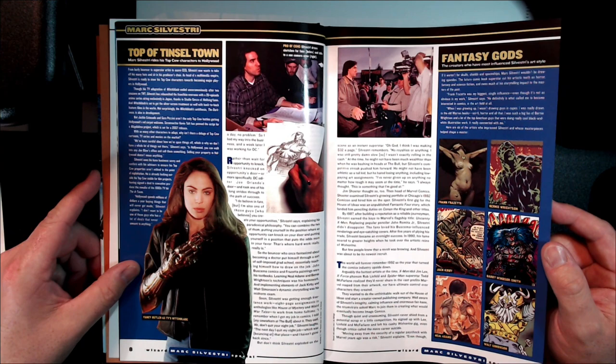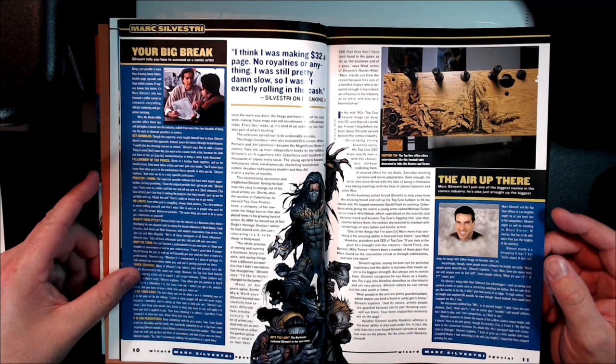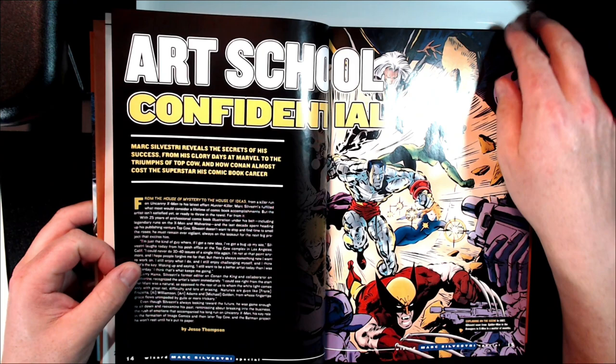This book was great — you just read up on Mark, got to see how he broke into the industry, his thoughts on certain characters, the creation of characters. Really good stuff. I'm going to go back and read this all again — it's been a few years. If you can find it, I definitely recommend it.